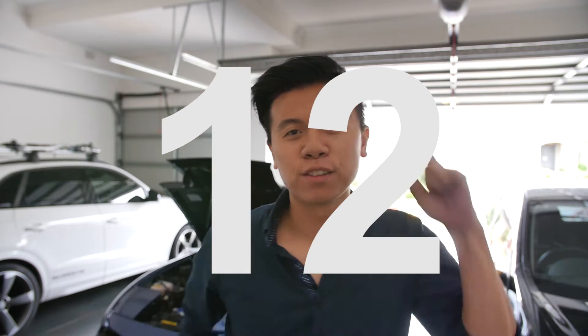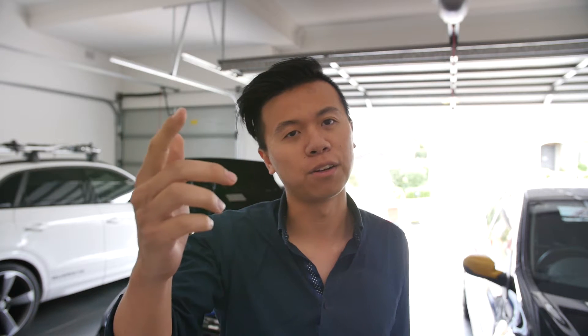What's up guys, it is the 16th of December 2016. It is near Christmas and the end of the year, so happy holidays to everyone. Got myself a Christmas present early.